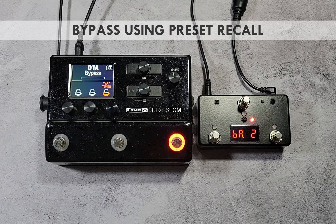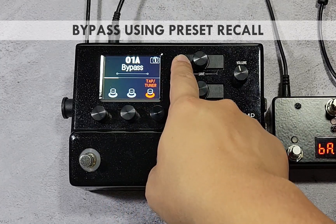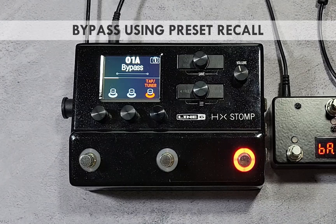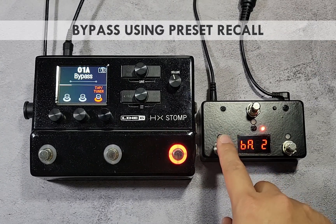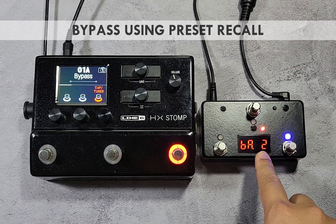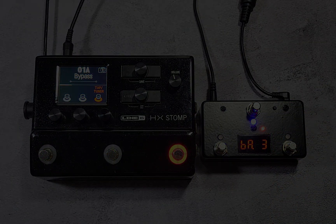With preset changes, you can also easily bypass a device by making a blank patch and assigning that patch number to a switch or PC preset. In this example, the first preset on the HX Stomp is set as a bypass preset with no effects. Since by default all switches have the off preset number set to 1, you can easily bypass the HX Stomp by pressing a red switch.